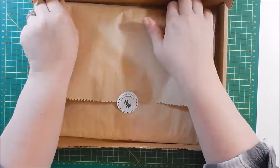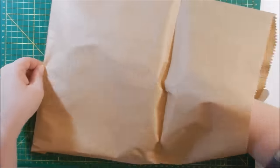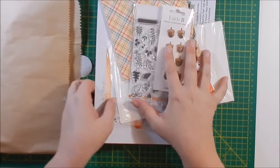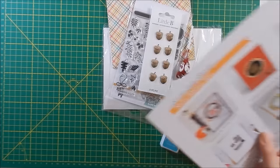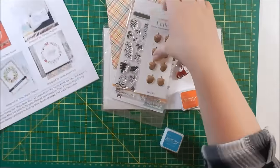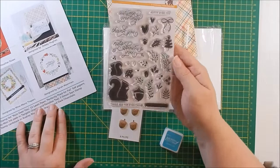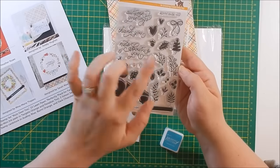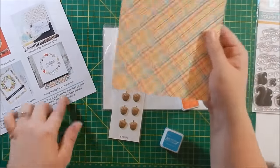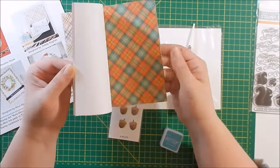I'm going to go ahead and do the unboxing so I can get started on my 10 cards. This kit is called 'Nuts About You' — it's really adorable. Here is the inspiration sheet. We have the 'Nuts About You' stamp set, so cute. I've been seeing videos of people making their own wreaths with these stamps. Love the bows. Then you get Lawn Fawn's Perfectly Plaid paper, six by six, and it is one-sided, which is nice.